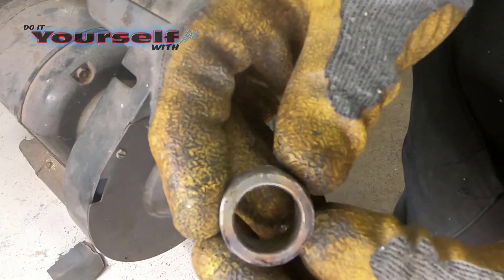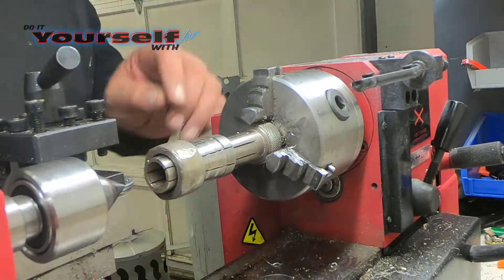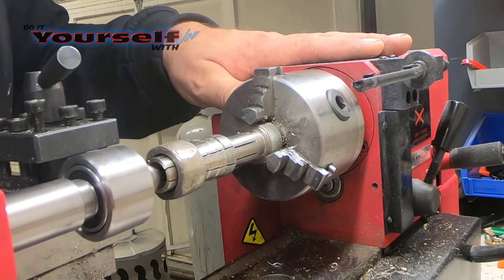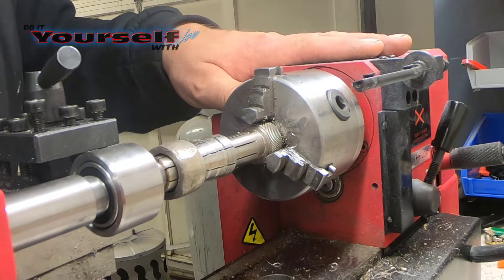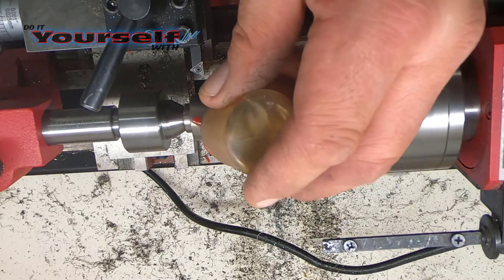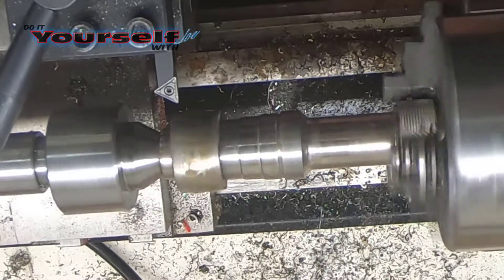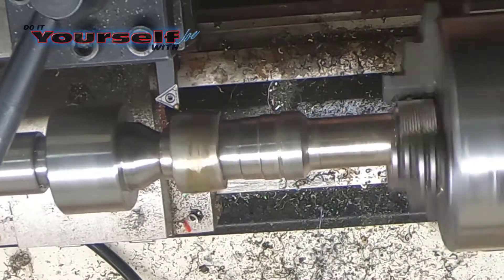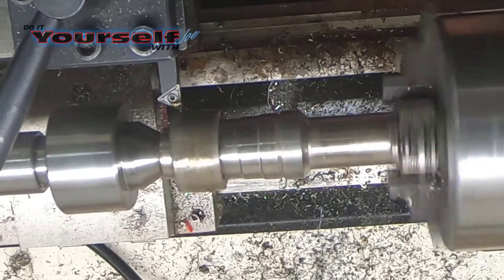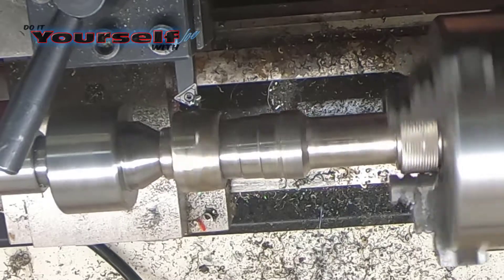Now I'm mounting the piece in the ring mandrel and getting ready to cut it to size. I'm going to be using cutting oil here as well. You can see here the blank is out of round and it is hitting the tool bit, however it's a lot less violent and a lot easier on the tool bit.